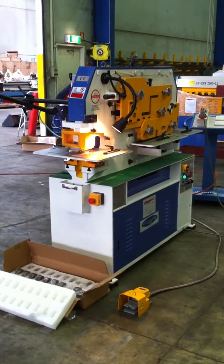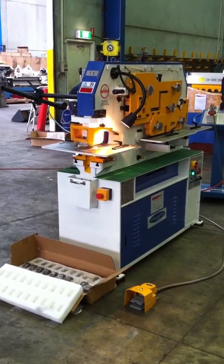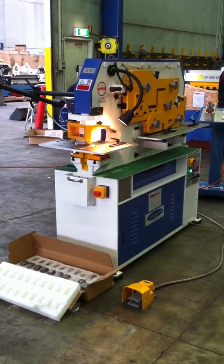Welcome to Asset Plant Machinery. Today we're going to demonstrate our new PS60 single cylinder hydraulic punch and shear.